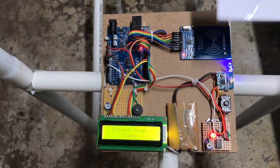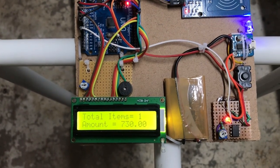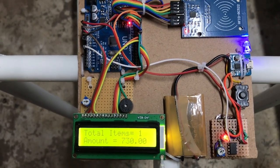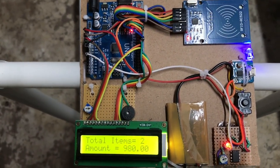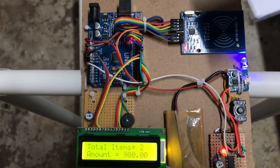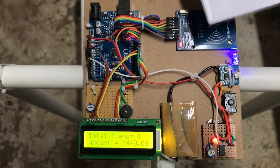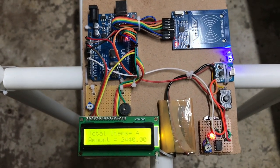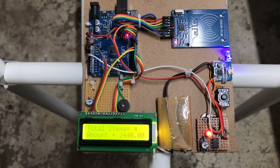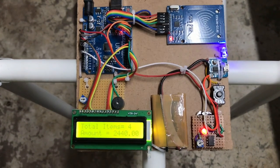Let's scan. As you can see, it is displaying total items and total amount. Let's scan other things. As you can see, total item 2 amount is displayed. Total item 3 — the product of all items will be shown on the screen, and the amount of all items purchased will be displayed on the screen.